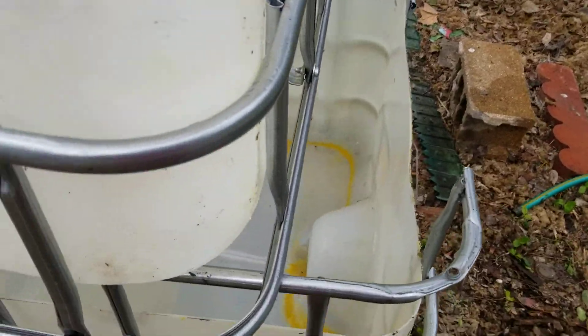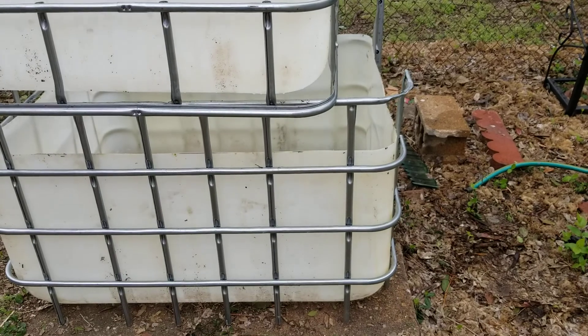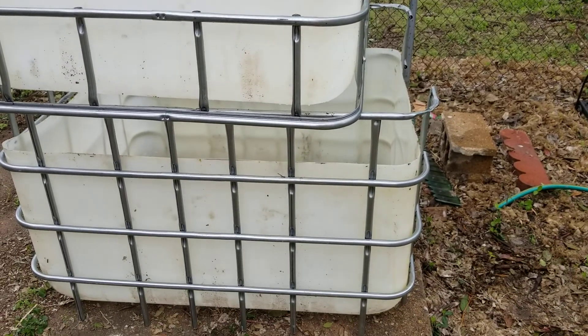Honestly I'm happy with the height it's at right now. It could go two or three inches lower if I have to cut it down. Anyway, that's the progress — really excited about finishing it up, probably not today because it's now beer 30, but maybe next weekend.